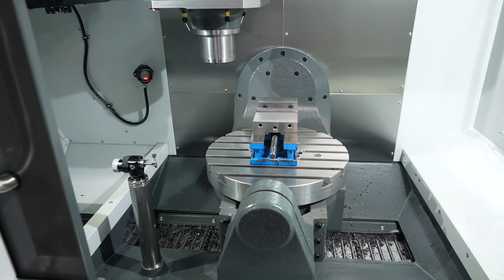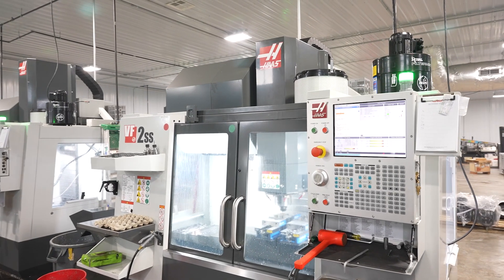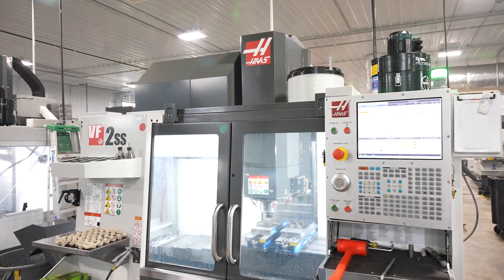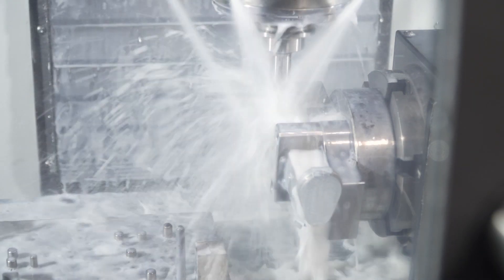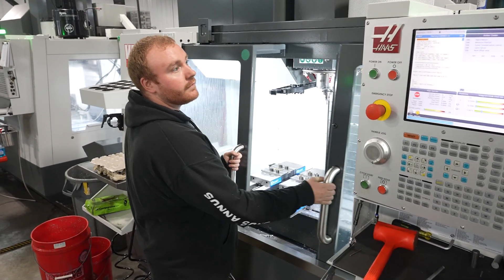Pre putting in an R&D department, we were probably three to four months to get somebody who had new ideas or new parts to actually get those parts and fixturing made through the line and on to the line. And now we can do that in five days.